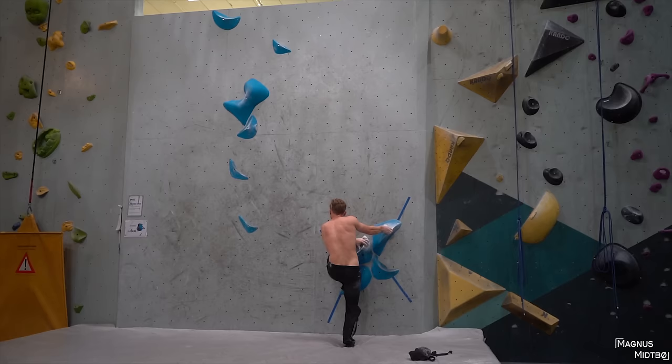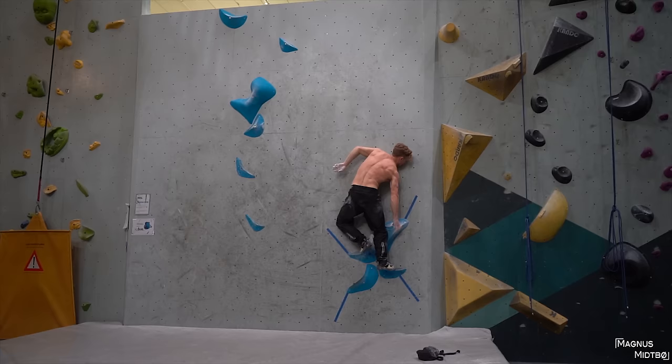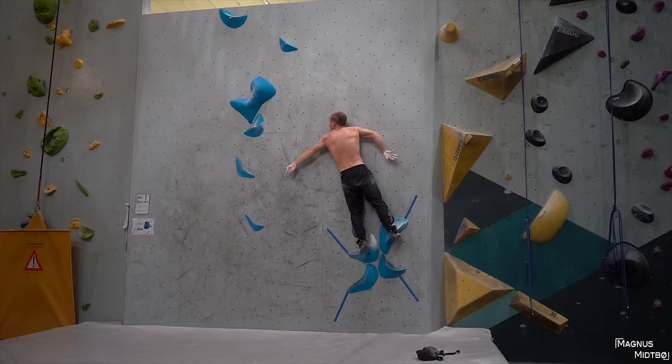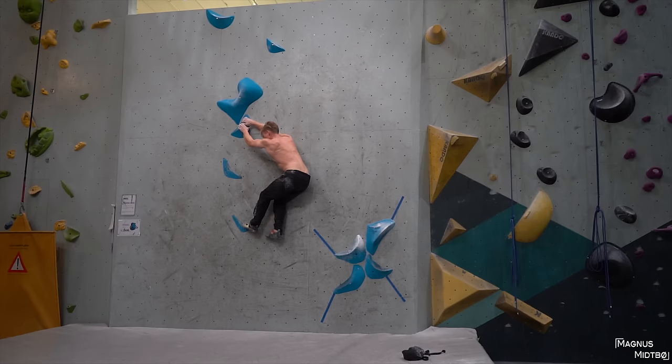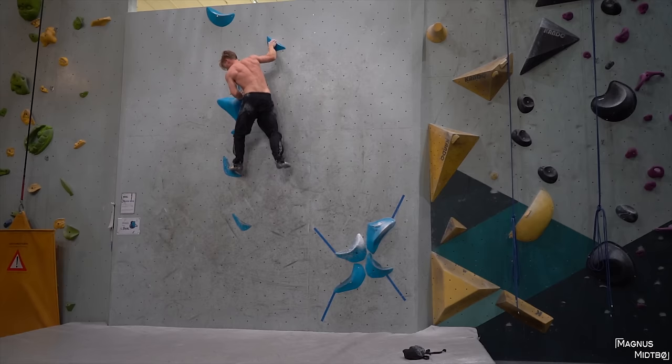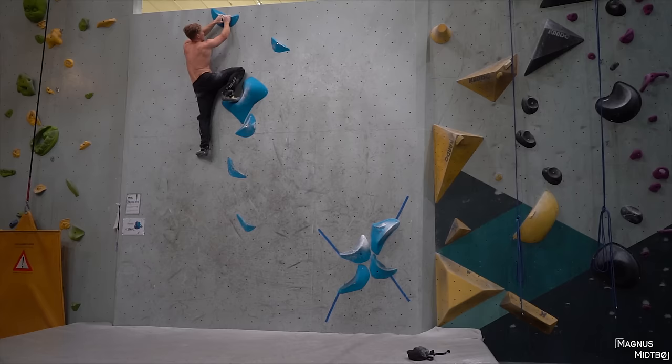What the hell? That's what you call a one-move boulder — it's only one hard move.